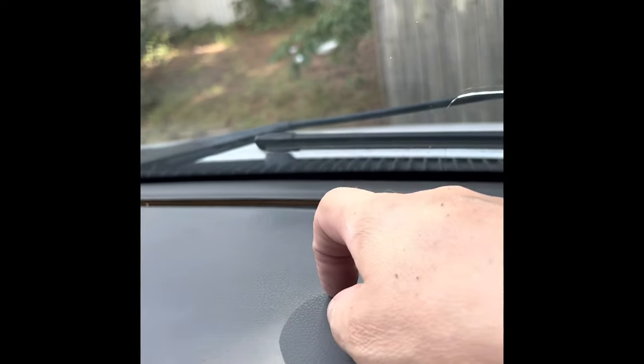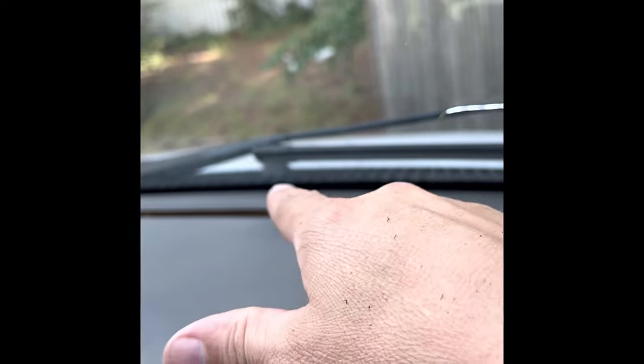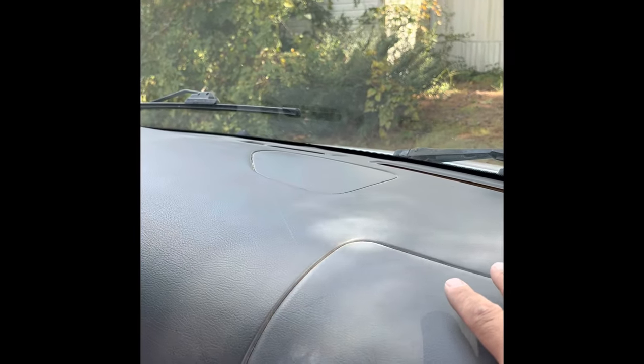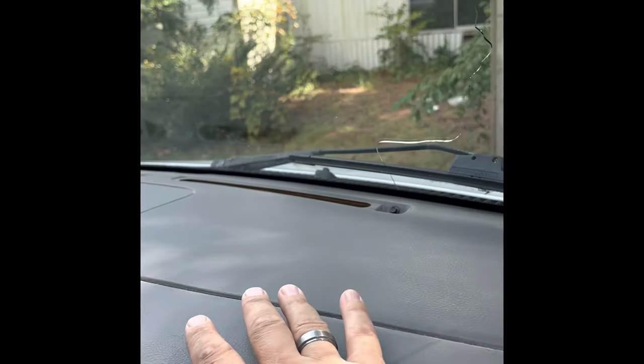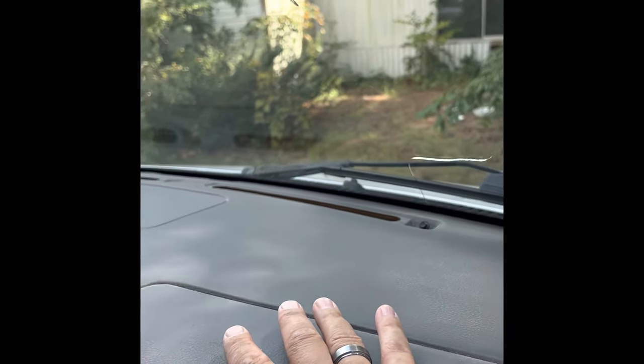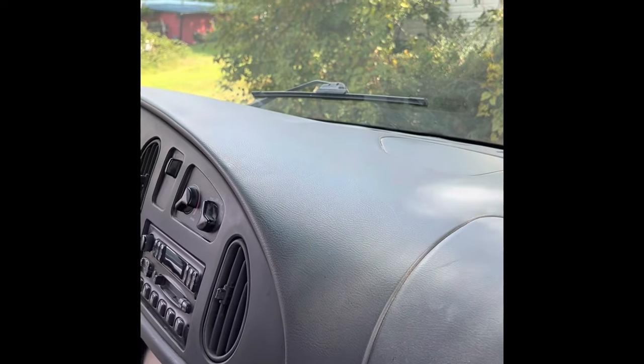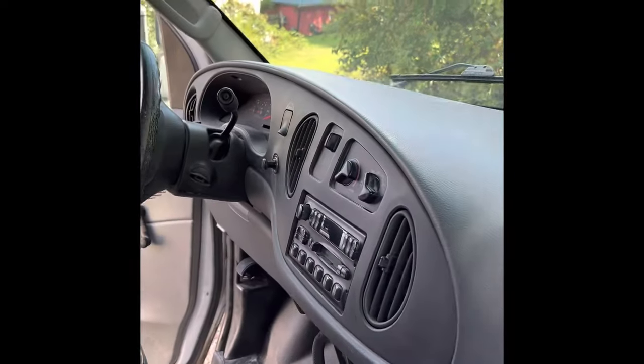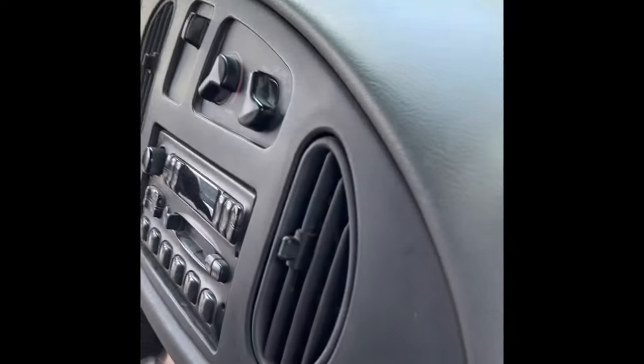From looking on YouTube and everything else, everyone says that Fords and other cars default out of the defrost vents when there's something wrong — probably because they feel that if you have an icy windshield, defrost is the most important. But right now it is end of September and it's hot, so they want air to come out of these vents.